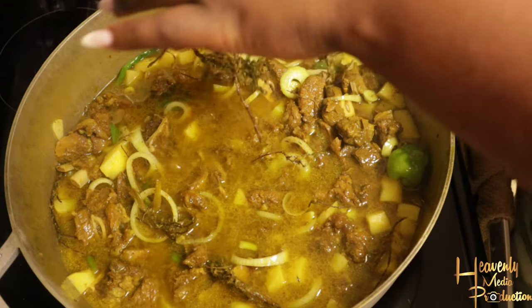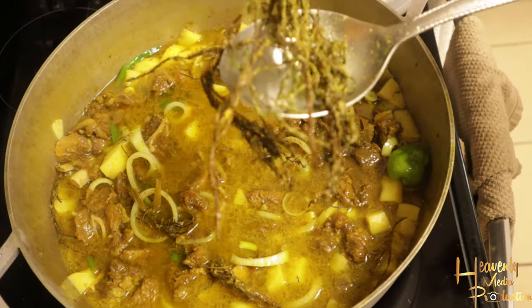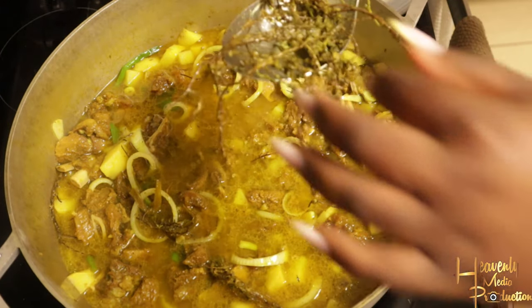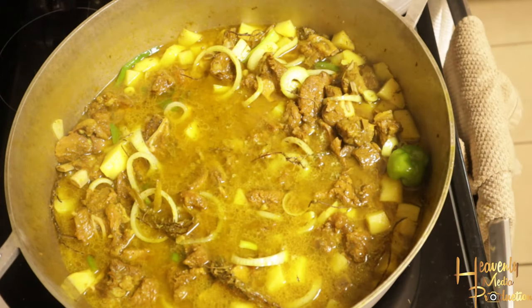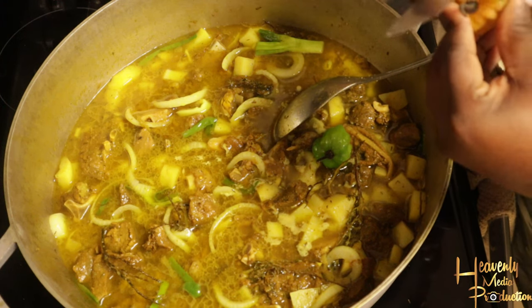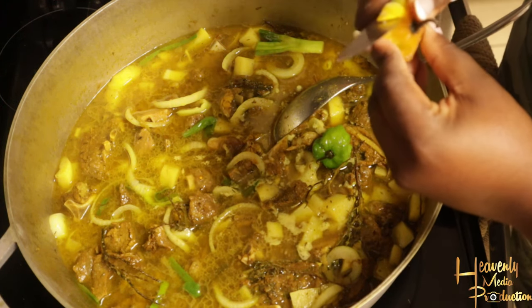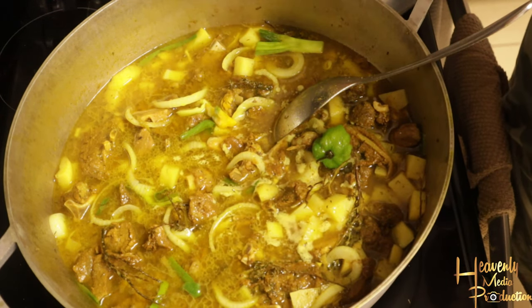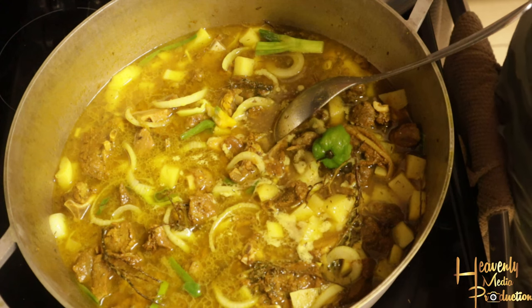With the thyme, most of the time I add everything — the sticks, the leaves, everything. This time I added everything, however I don't need all of it in the pot for the entire cooking process. After a while the leaves fall off, so I'll take the excess sticks out and leave the leaves to just continue to cook.